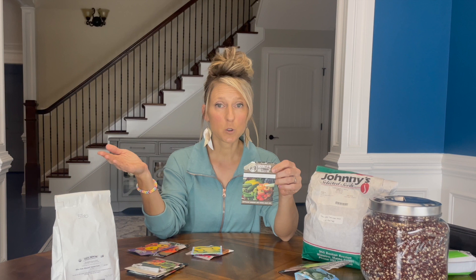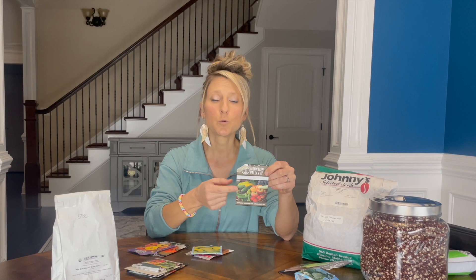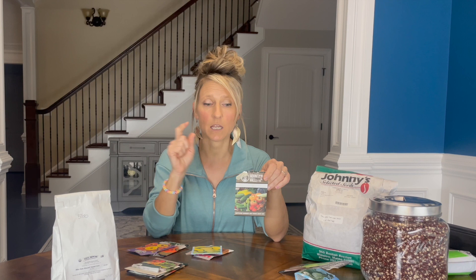My next brassica is going to be broccoli — this is a Waltham 29. You can get this at Lowe's and Home Depot as well. I like this variety because it will produce a nice head, and once you harvest that center head — which is what I use to do mainly our preserving for the year for broccoli — this will throw off many, many side shoots that you can use for fresh eating. You can preserve those as well, but you don't get a ton of harvest at once with the side shoots, just enough for dinner a couple nights a week. Still a really good producer — Waltham 29 broccoli is a great one to grow.